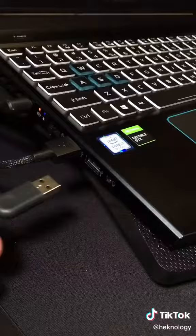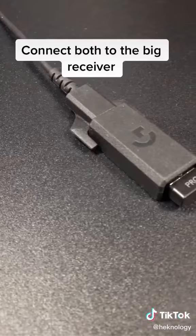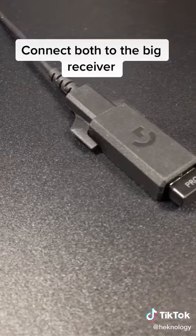Plug in the wire. Connect both to the big receiver. Now you have the lowest latency possible for gaming. Enjoy!